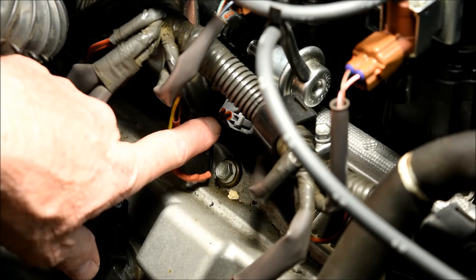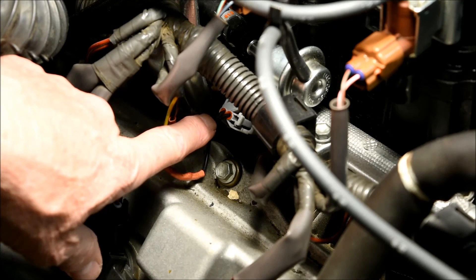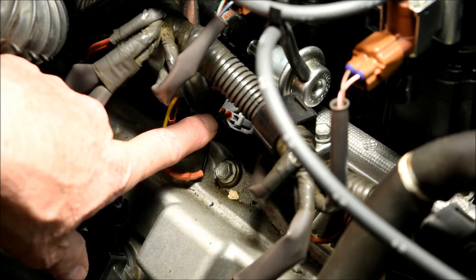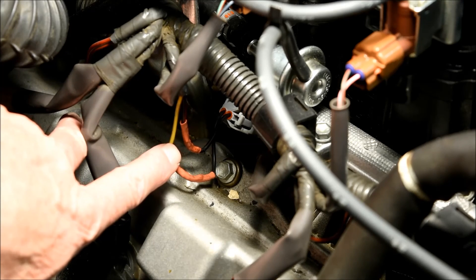I learned the hard way that the fuel injector electrical connectors are just too old and brittle to be disconnected. The snap retainer mechanism broke on the very first one I tried to remove, so I decided to leave the connectors attached — which worked out fine. I could not reattach the broken connector with a tie wrap, so I replaced it with an aftermarket connector: I cut out the old one, soldered in a new one, and used heat shrink on the wires.